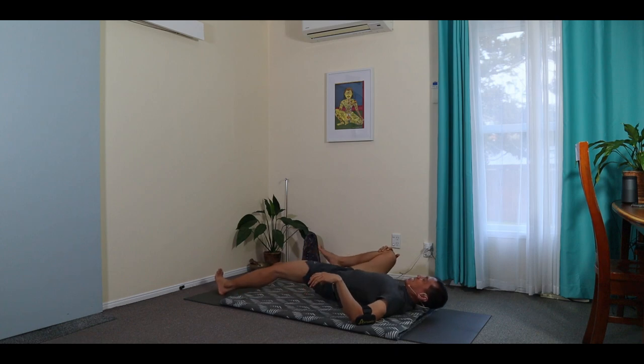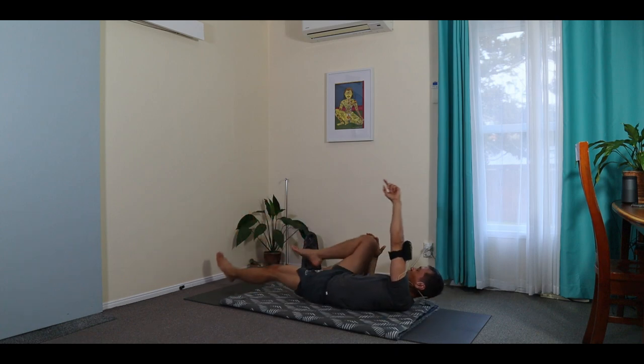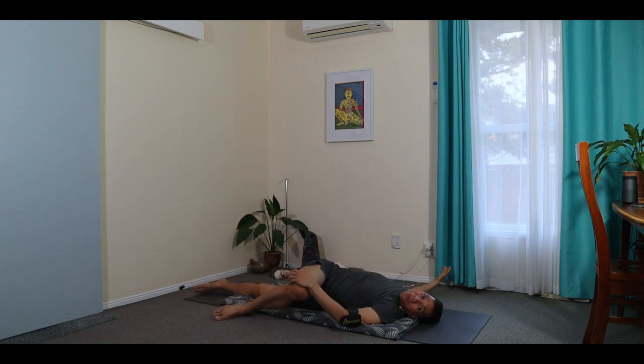And we're twisting — leg closest to me extends, and the other leg across on top. You might look away.